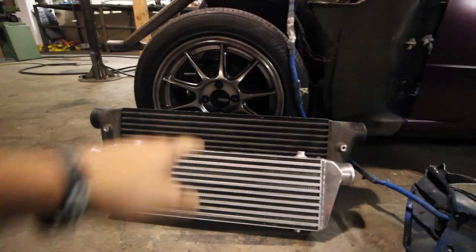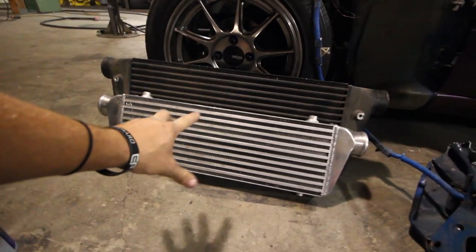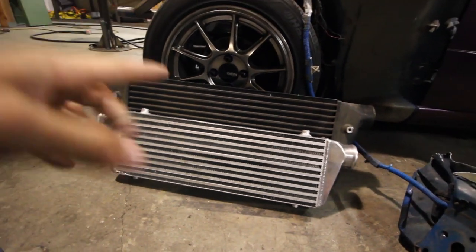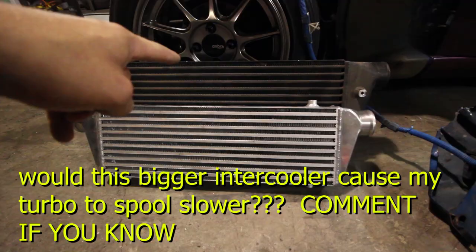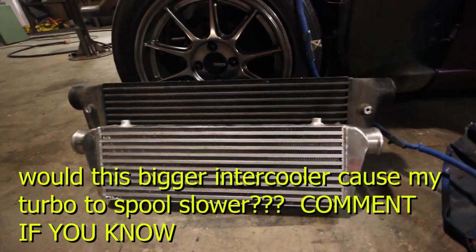Kyle actually gave me this intercooler right here — the big black one. This is my stock one. I have a question for you guys in the comments: my car boosts very late in the RPMs right now — would this big intercooler really drastically change how fast my car boosts up? That's my question, answer down below.